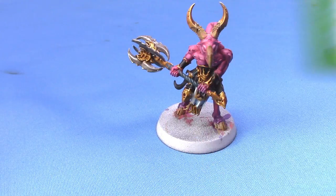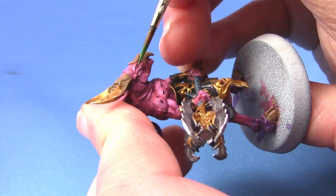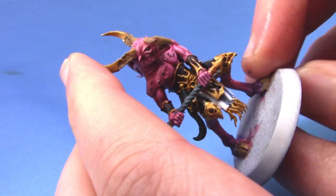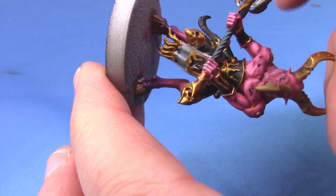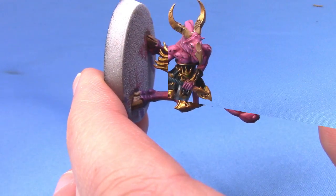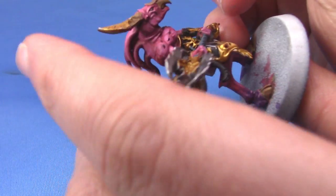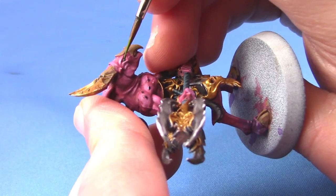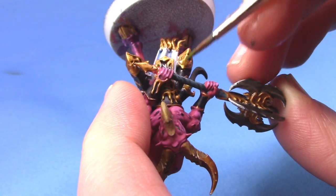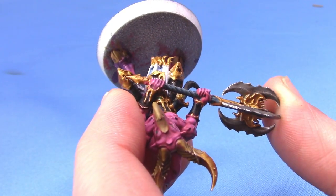We have only one little thing to do next, and that is to paint the eyes and the gems. We're going to take some Warpstone Glow. You don't have to have your eyes and gems a matching colour, but I thought for ease that would be much easier — I have 20 of these to do, so doing as many bits in the same colour as possible makes sense. Then take some Moot Green and do a little highlight in the middle of the eye. When it comes to the gems, paint the Moot Green in just the top half of them. And that is him done!